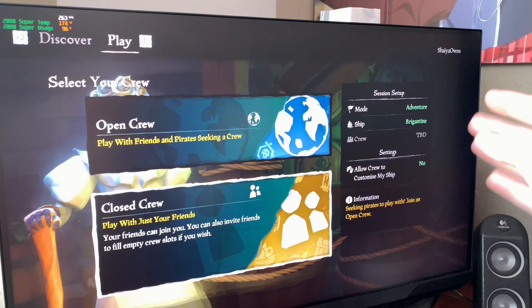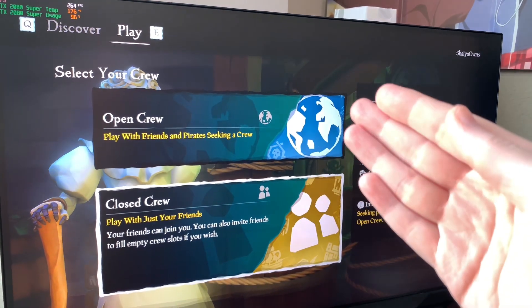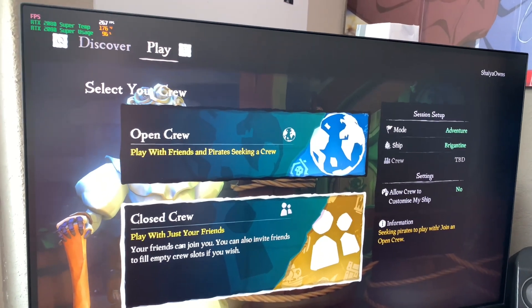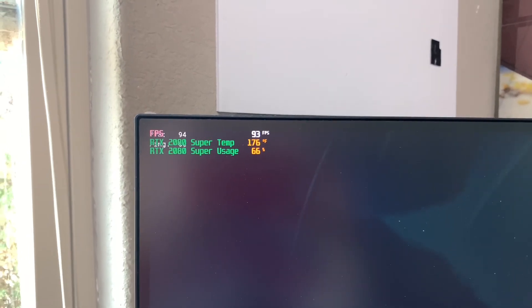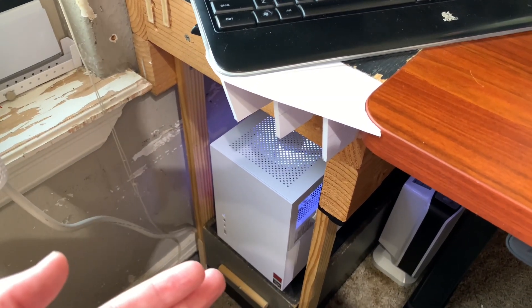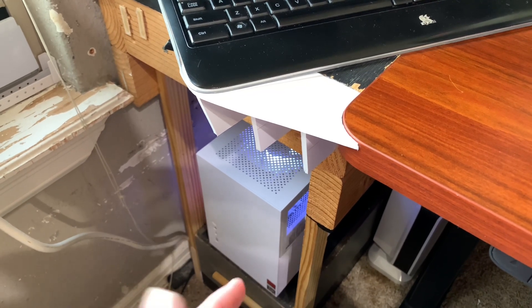I'll load into the game briefly to see if there's a performance difference. I really shouldn't see much difference because the 1080 Ti and 2080 are basically the same GPU - the only difference is this card can handle more newer games that the 1080 Ti can't, due to some compatibility issues. Performance looks maybe a little lower than my 1080 Ti, but that's more likely because this card has dead thermal paste. So I'm going to stop the game and take the card out to clean it up.